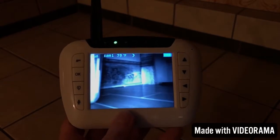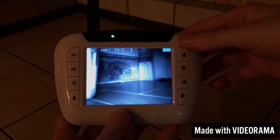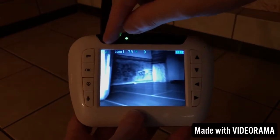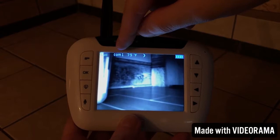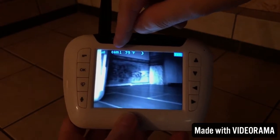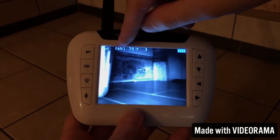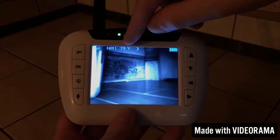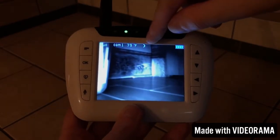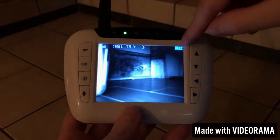Here's the monitor on. As you can see it is nighttime, so you have your infrared night vision on. Up here at the top you have your signal strength, then you have camera one. You do have the ability to connect up to four cameras — this is just telling you it is on camera number one. Then you have your temperature from the temperature sensor, a little moon because it's nighttime, and your battery life.